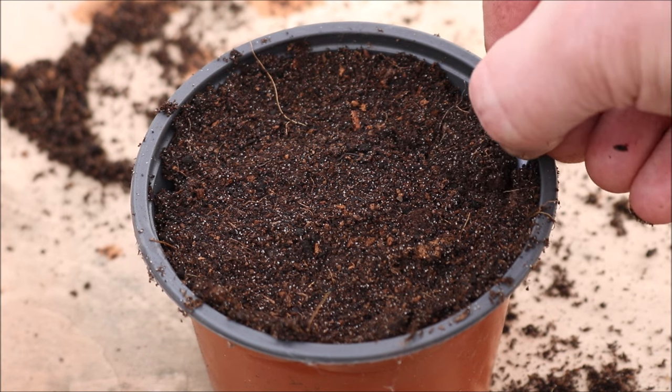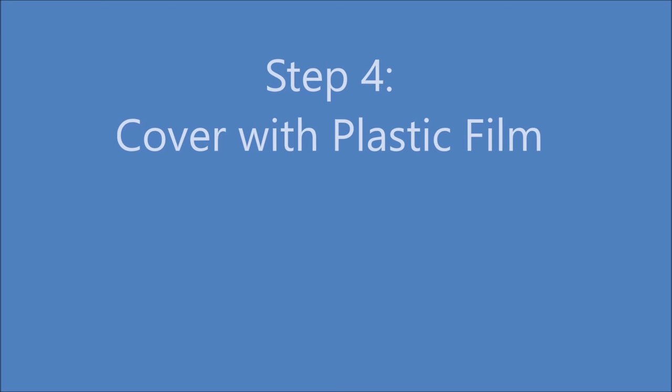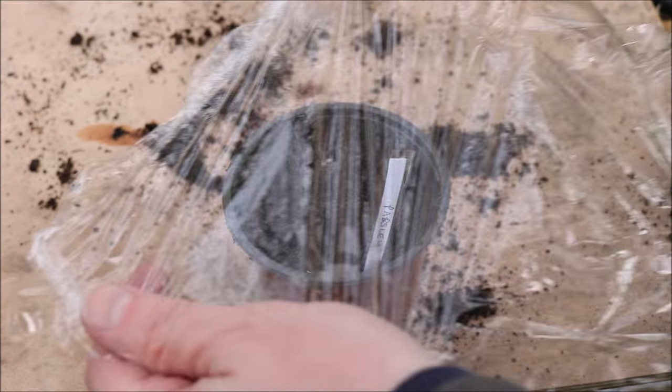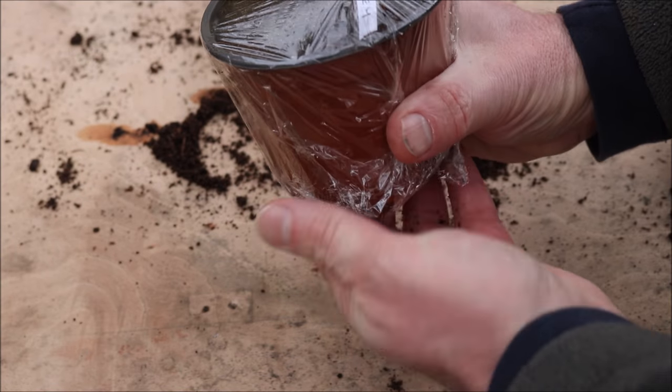Now add a label in case you forget what you've planted. Step 4: cover with a thin layer of plastic film. This helps retain heat and moisture. Now leave at 15 to 20 degrees C until the seeds germinate.